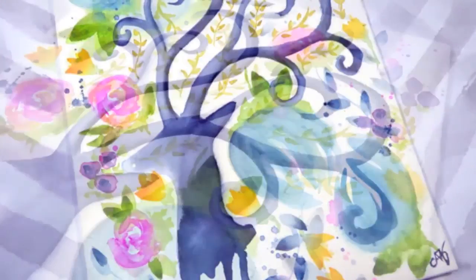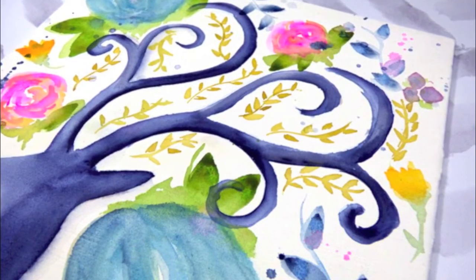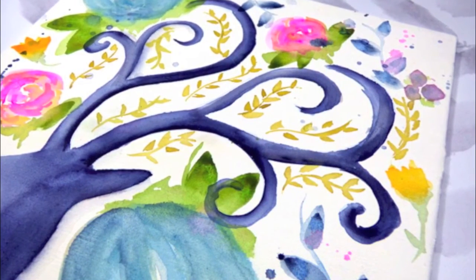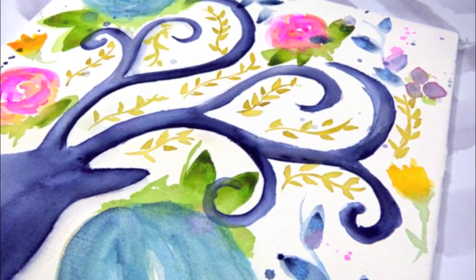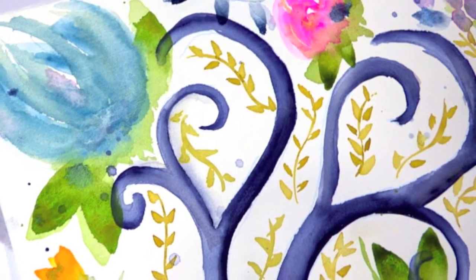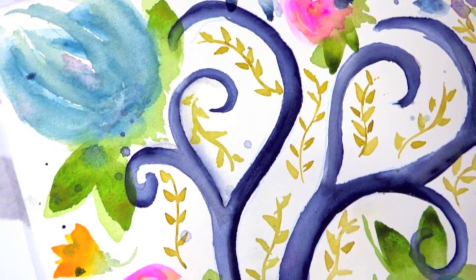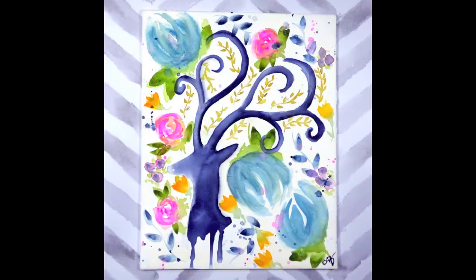Here are some closeups of this canvas all finished. I hope you enjoyed watching this video. If you did, please subscribe to me and to Blipsy and give us both a thumbs up. For all of the supplies that I used today, you can hop over to the Blipsy blog and find all of that there. For more ideas and inspiration, be sure to follow Blipsy on Facebook, Instagram, and our blog. I will see you next time. Happy crafting! Bye!